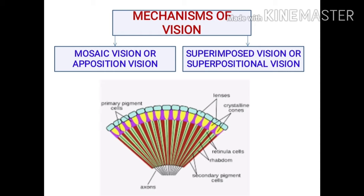During one 24-hour day there are two light conditions: bright light and dim light or darkness. These two different light intensities correspond to two different kinds of vision. Bright light corresponds to mosaic vision or apposition vision, while dim light and darkness correspond to superimposed vision or superpositional vision.